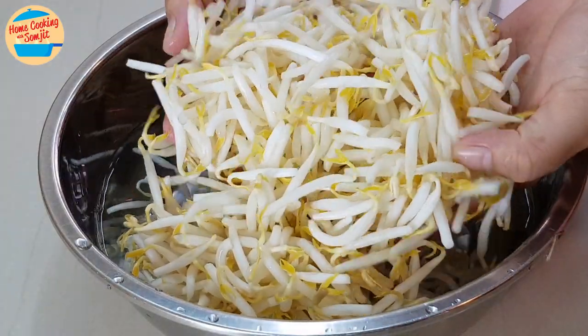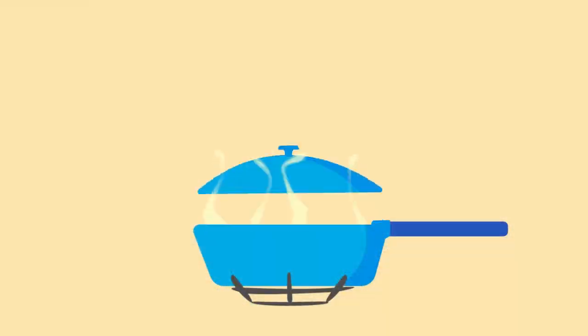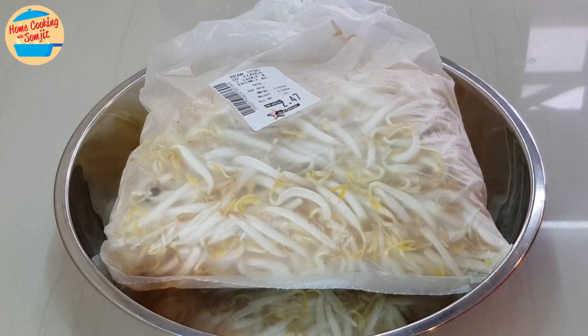How to wash and clean bean sprouts before cooking. I have here about 500g of bean sprouts. Normally, there are 2 types of bean sprouts that are sold in the market.